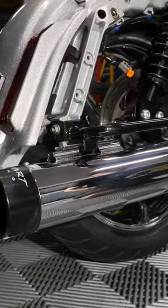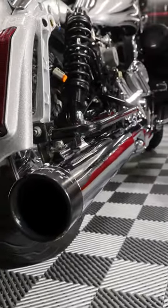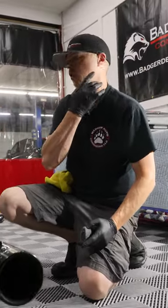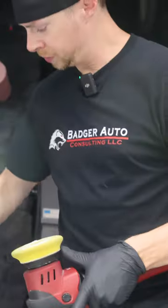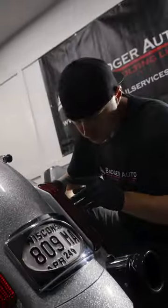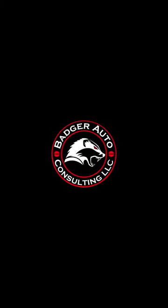Makes it look just like new again. We're going to proceed down the whole line here and go over all of our chrome, make sure that's good, and then we'll come back and polish out all of our paint.